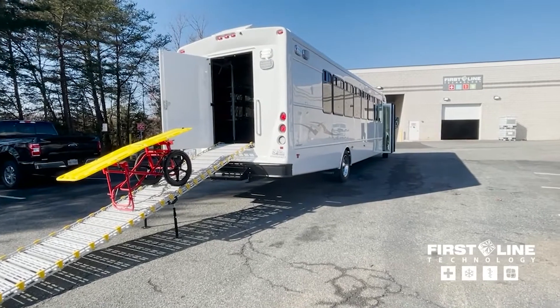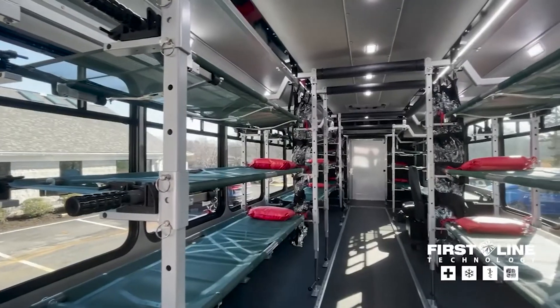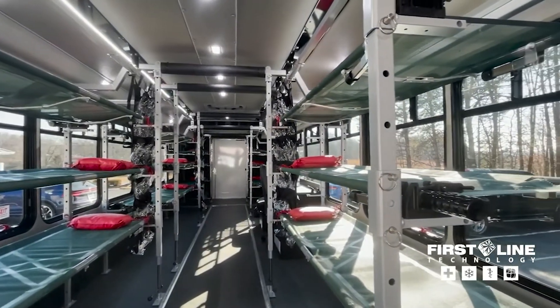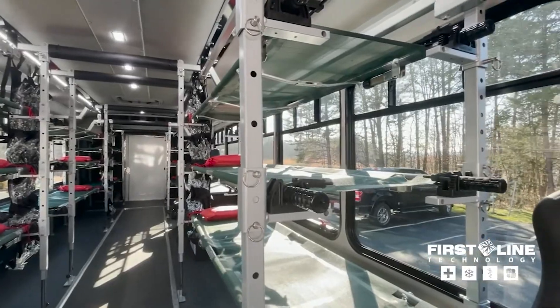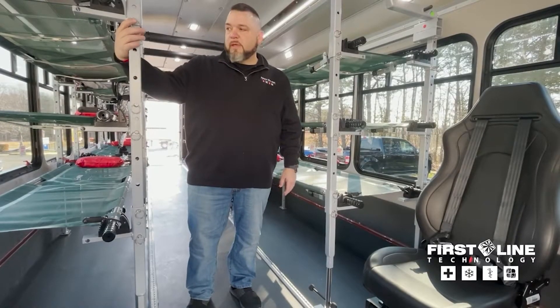This build is put on a Star Trans 40-foot coach bus, and what we have in here is a three-frame system, as you can see. A three-frame system can hold up to 18 patients, and they are adjustable every two to four inches with our quick-release pins.